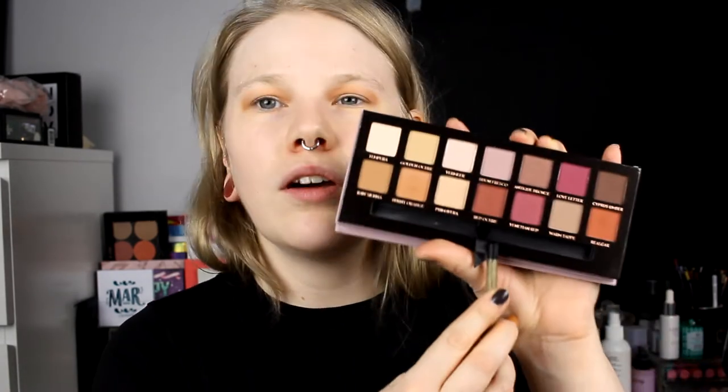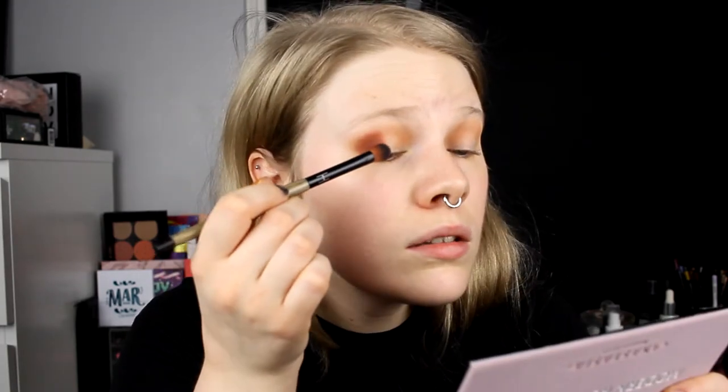This is the Burnt Orange and I really love this color - it's super nice and one of my favorites from the Soft Glam. Then I'll take Red Ochre and put it on my outer corner. This color is really nice as well.